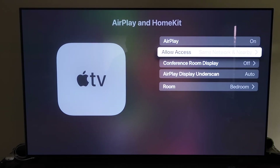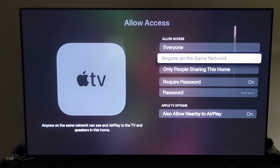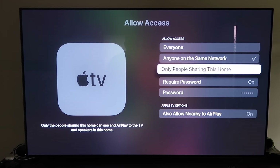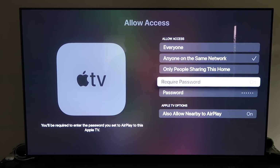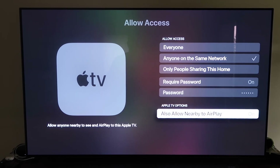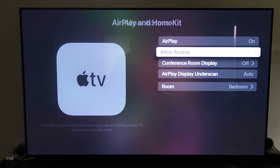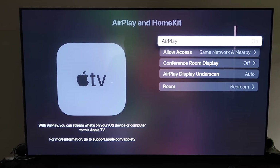Under Allow Access, you can choose from several options: everyone, anyone on the same network, only people sharing the home, or require a password. There's also an option to allow nearby AirPlay. That's all based on preference. Once you've made your selection, go back and confirm that AirPlay is on.